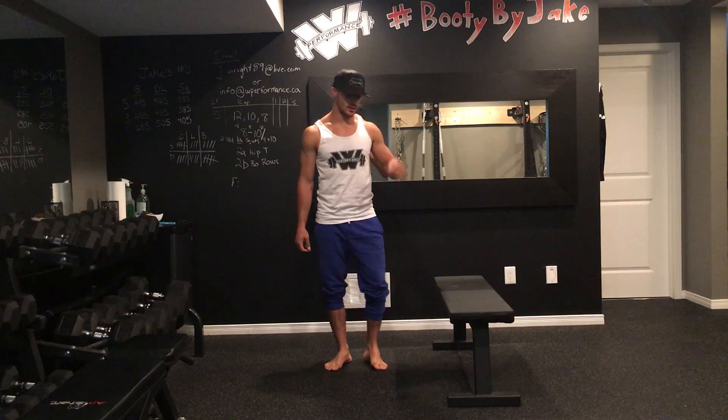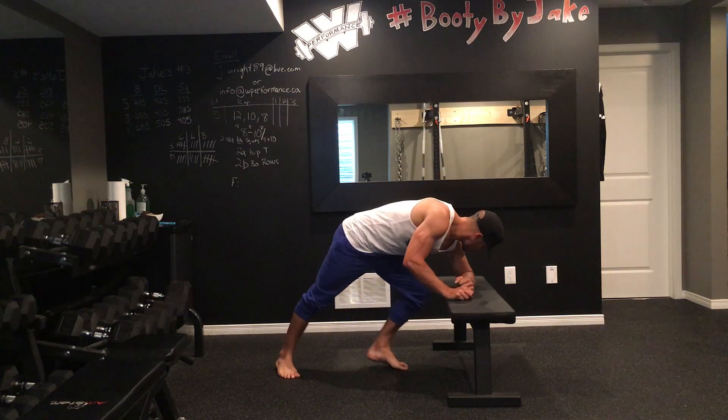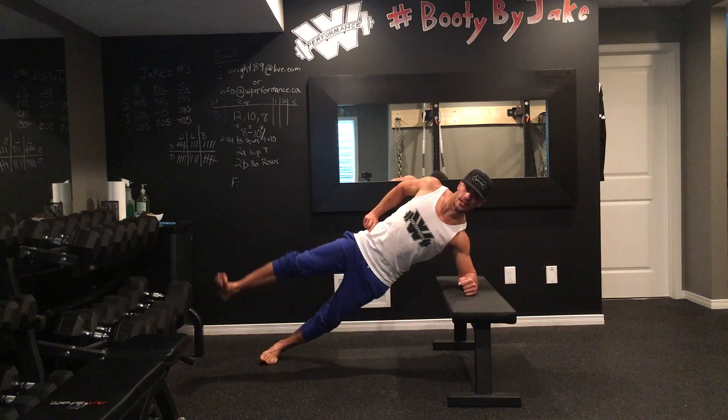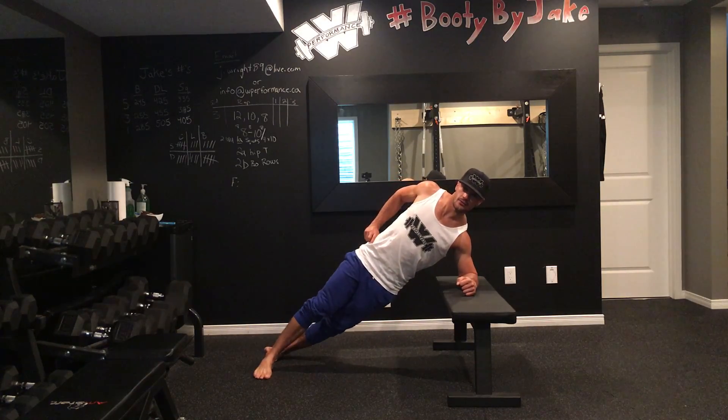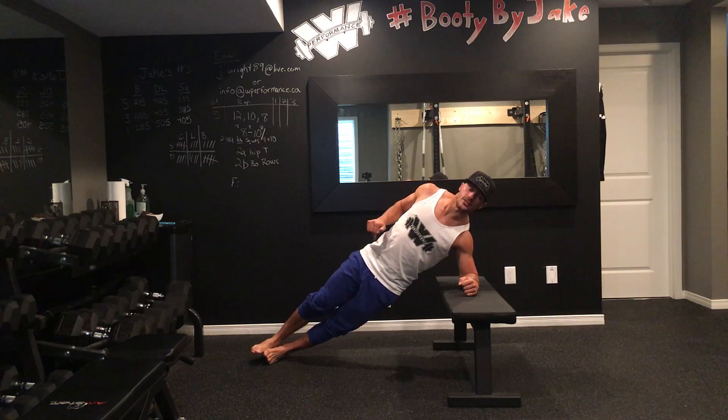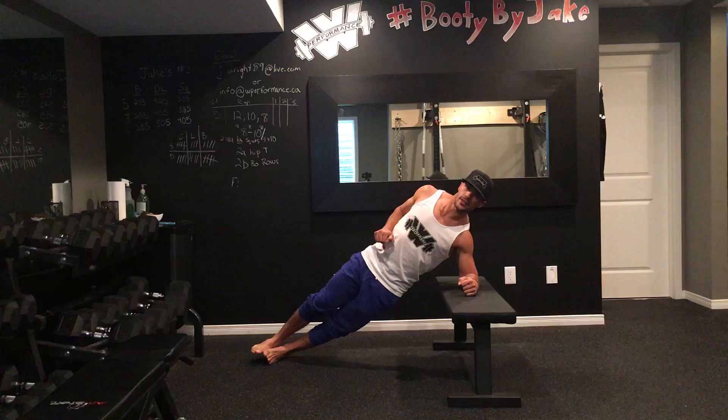For my side plank on the bench, I'm going to take one arm, bring it down so that my elbow is at 90 degrees, and hold. My top leg is always the leg that's in front. I'm not a big fan of stacking the feet because I find it places too much pressure into the one foot that's down.